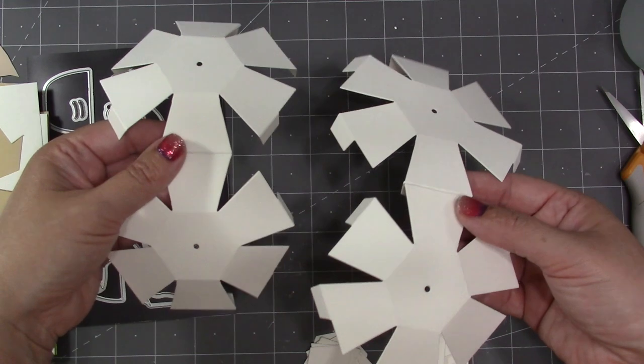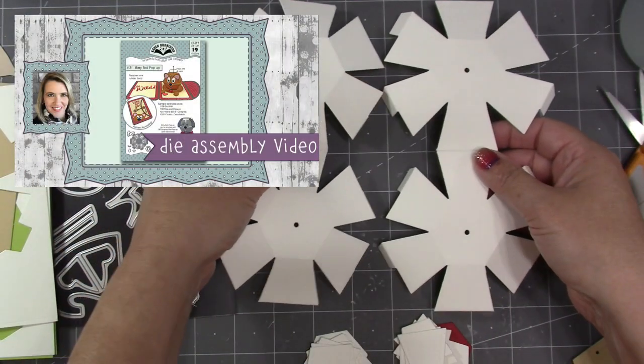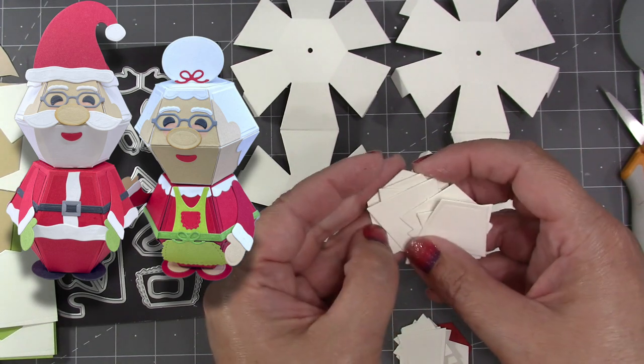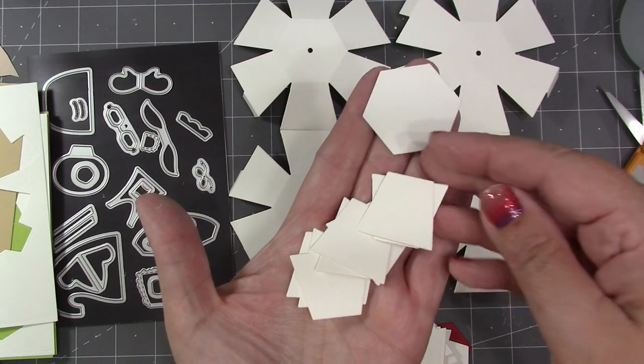If you're saying, 'Hey, how did you get to this point?' you'll want to go watch the assembly video on the Bitty Ball Pop-Up, because that's all covered in that video. This video is going to be just how to decorate the balls to be the Santa and Mrs. Claus — not how to assemble the balls themselves — using the decorator pieces out of the Bitty Ball Pop-Up.